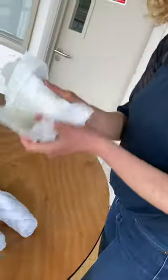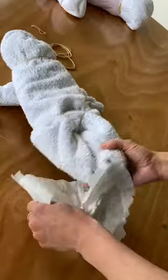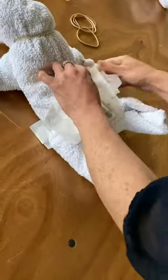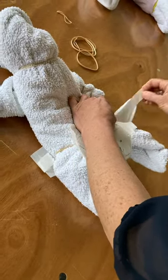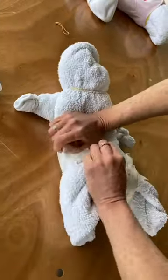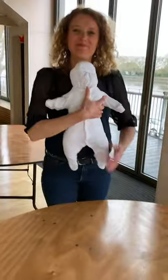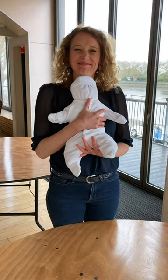I'm going to put a nappy on my baby. There we are baby, your first nappy. There we go.